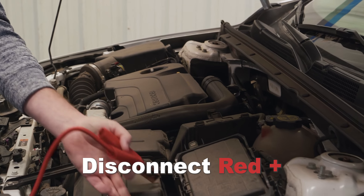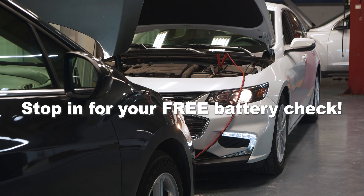We recommend having your battery tested at least once a year. Stop in for your free battery test at any Midway Motors service center or schedule your appointment online at midwaymotors.com.